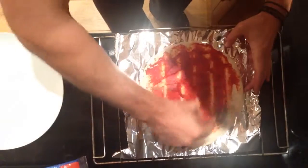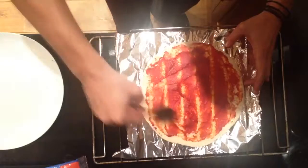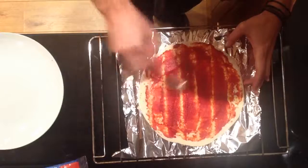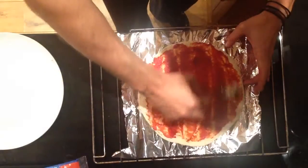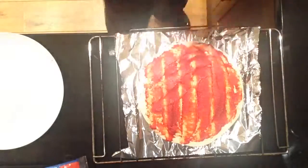You get the idea, spread it around. That should do it. Don't have to be neat or anything, just bash it on.